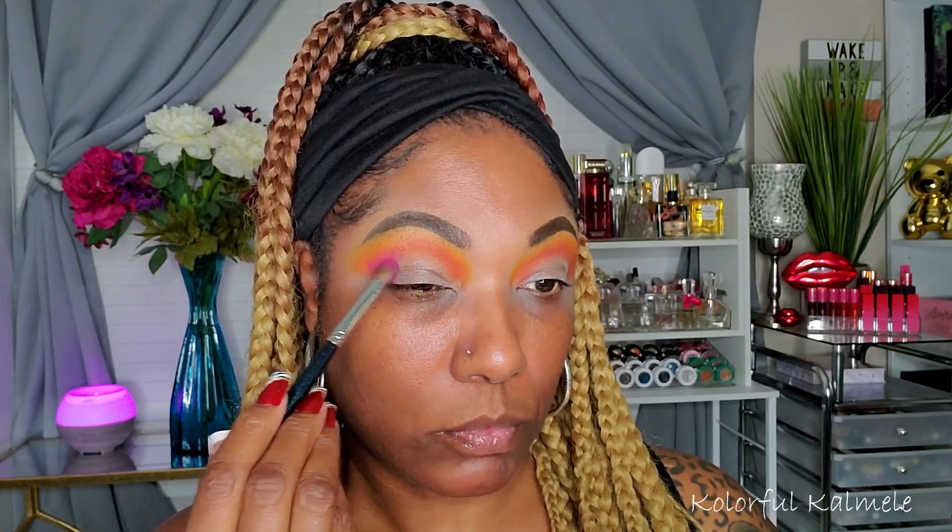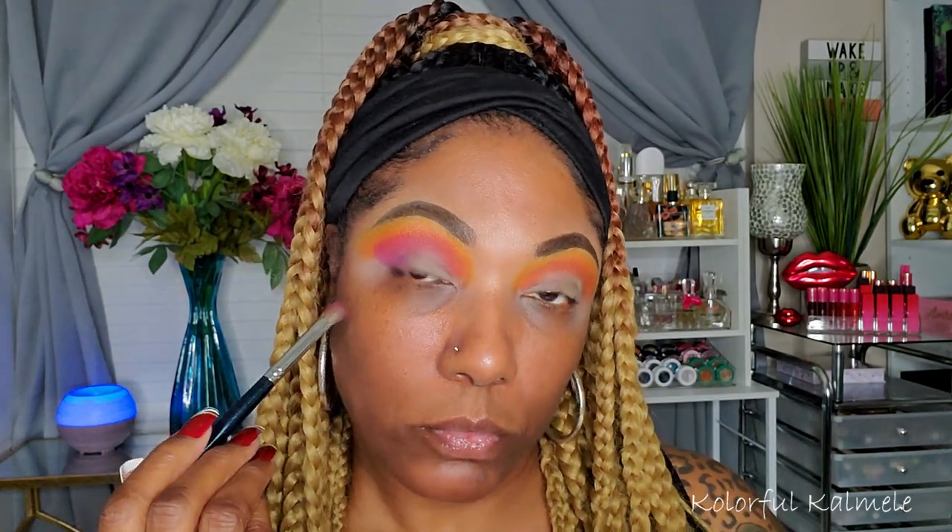Next I'm going into Lindy Hop, which is a fuchsia-magenta type shade. I'm taking a fluffy brush and tapping that into the outer corner to get a feel for the pigmentation. This shadow is nicely pigmented — you can build it up easily. It doesn't give you an instant punch of color, but it's very pretty and I was able to blend it in easily with those first two shades to create a nice gradient.